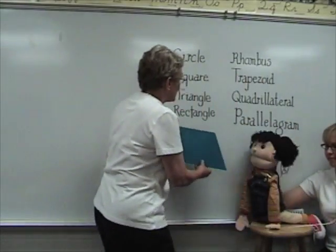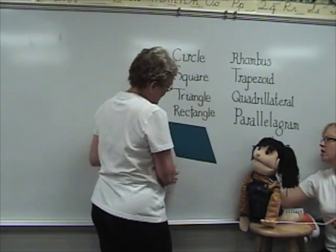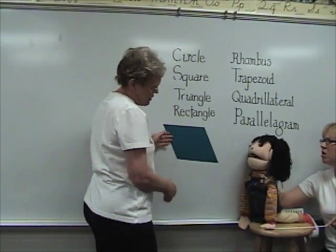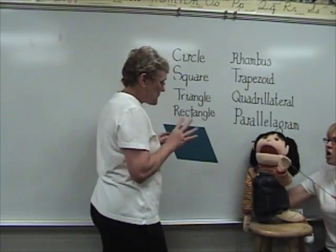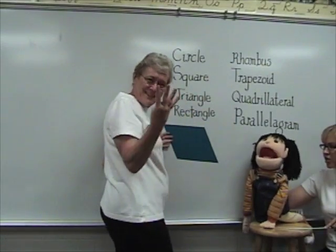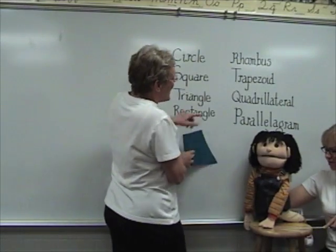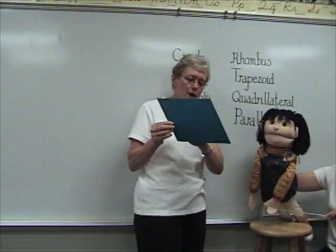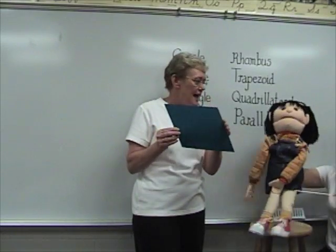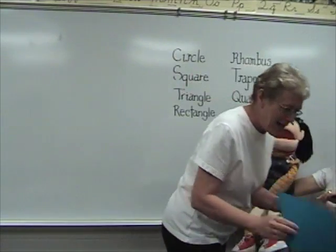Now this one I think you might know a little bit about. Tell me about this one. What is going on here? Four sides — quad means four. Good girl, quad. Quadrilateral! You got it, quadrilateral. Awesome. Four sides, but two go straight, two go slanted. Quadrilateral. You got it.